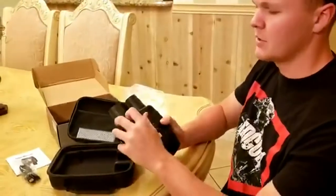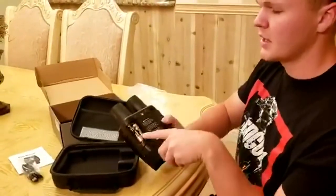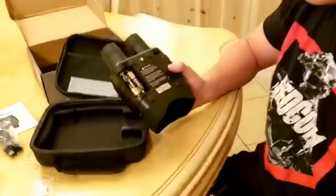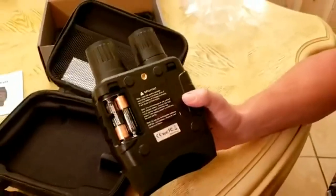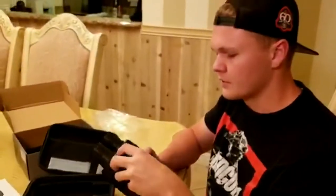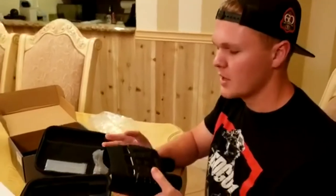First, you want to open up the bottom. Each side needs three AA alkaline batteries. If you don't use alkaline, the power will shut down very fast. So it's a total of six AA alkaline batteries. They're not included, so you need to get them yourself.